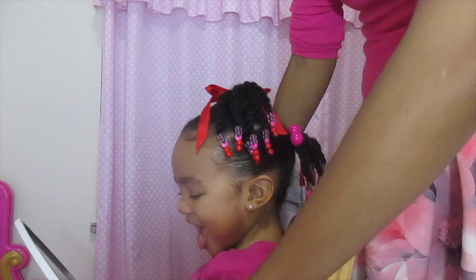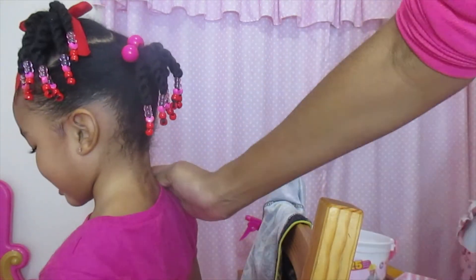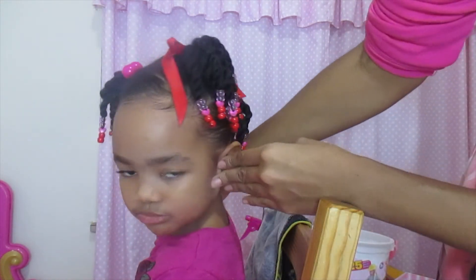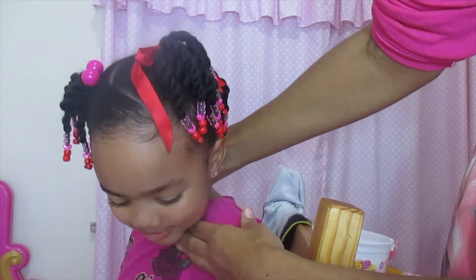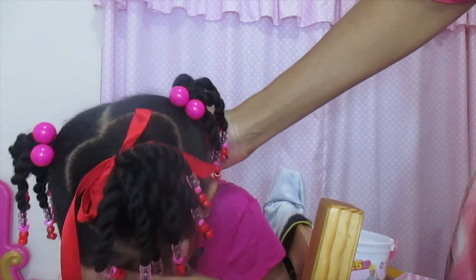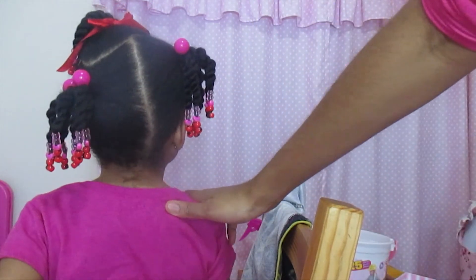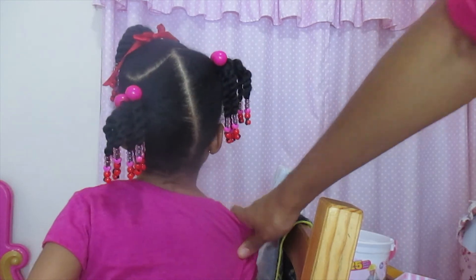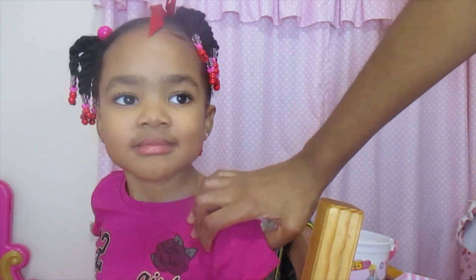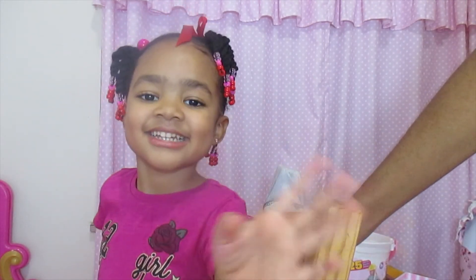Sonata really loved this hairstyle. It is such a cute hairstyle, perfect for Valentine's Day, perfect for any occasion actually. This would be so cute for a Valentine's Day party at your little one's school. I hope that this video was helpful — if it was, please give me a thumbs up. If you're new to my channel, please subscribe. And for those of you who are already subscribers, thanks for supporting me and Sonata. I'll talk to you later. Bye!